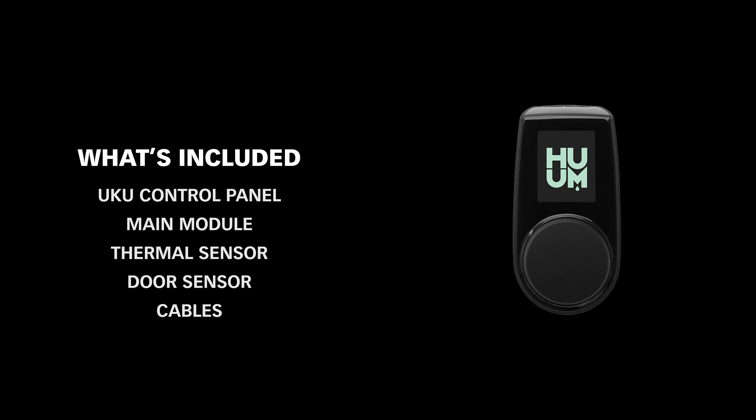Your Uku should include the wall-mounted controller, the main module, the temperature sensor, two cables for the temperature sensor and door switch, and one slightly longer cable for the wall-mounted controller.